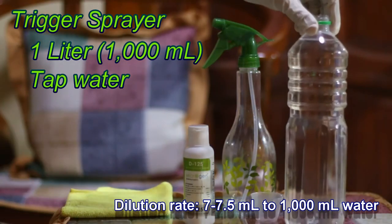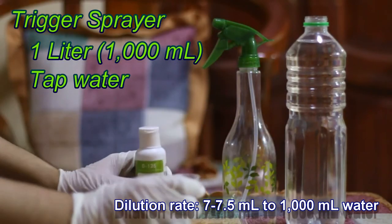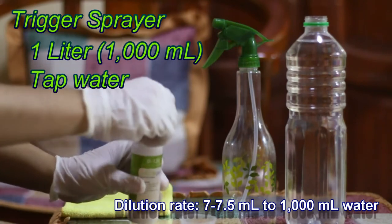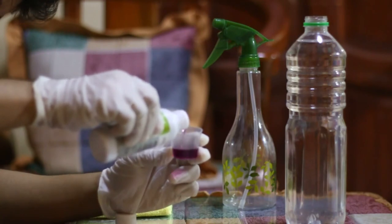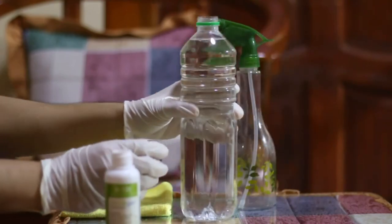1 liter, or 1000 ml of tap water, and we need only 7 ml of D125 concentrate. Then mix it with the tap water.